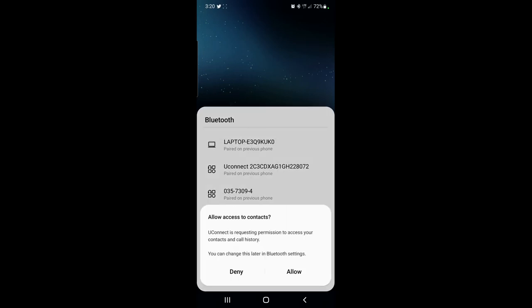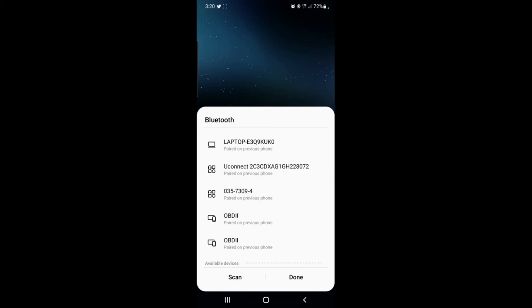And that's it. You will get a couple of questions asking if you want to allow access to your contacts, your phone book, and similar things. You can either allow it or deny it — it's up to you. Now you are ready to make phone calls through Bluetooth.